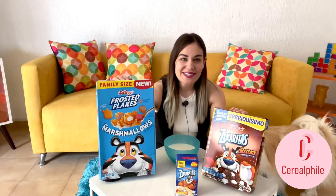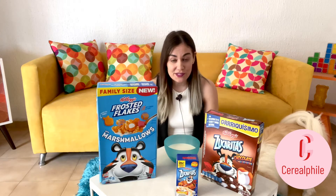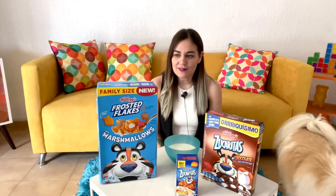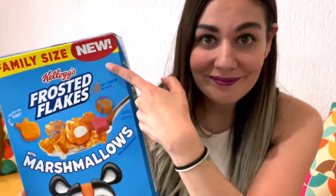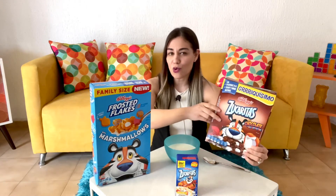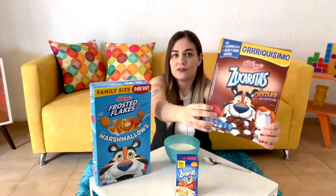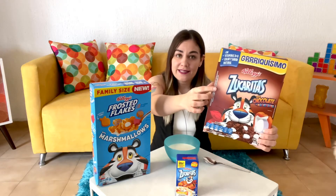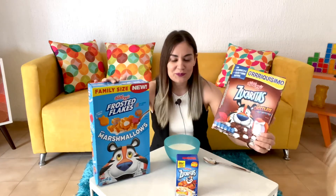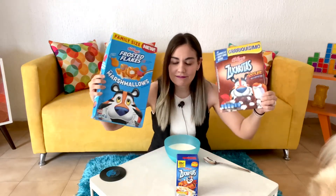Hello guys, welcome back to Cerealphile with me, Sam. Today we're going to be trying out Frosted Flakes cereals, more specifically marshmallow Frosted Flakes. We have the new Frosted Flakes with marshmallows and the quite old chocolate Frosted Flakes with marshmallows. These I bought here in Mexico, therefore you can see the name is in Spanish — Zucaritas — and we have Tigre Toño. Over here we've got Tony the Tiger. So we're going to be having a Mexican and American cereal today.